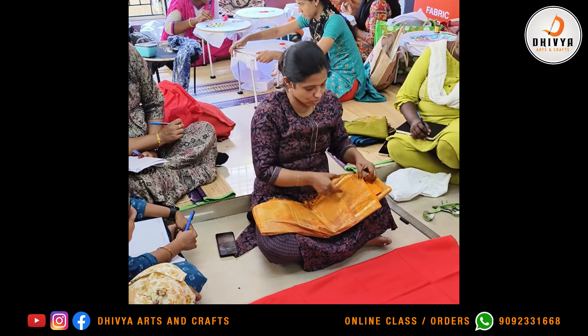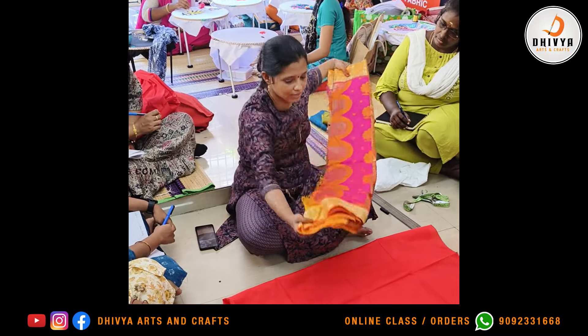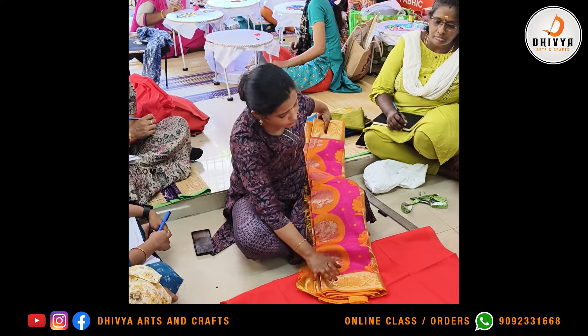When you buy the blouses, you will buy the blouses in your sleeve part, and the blouses will come from the borders.